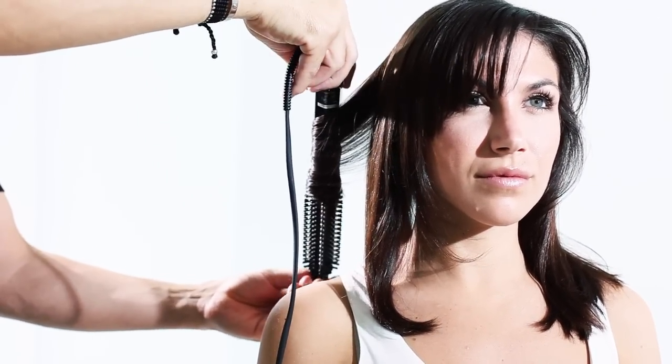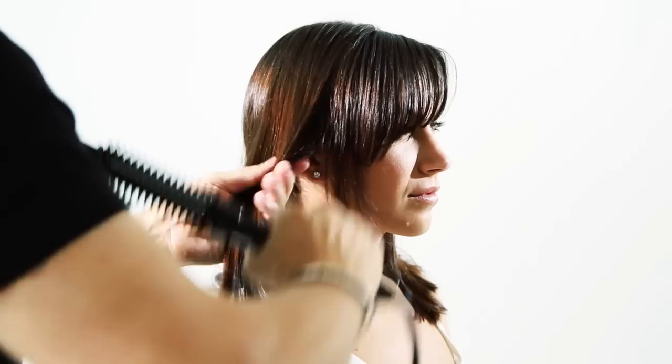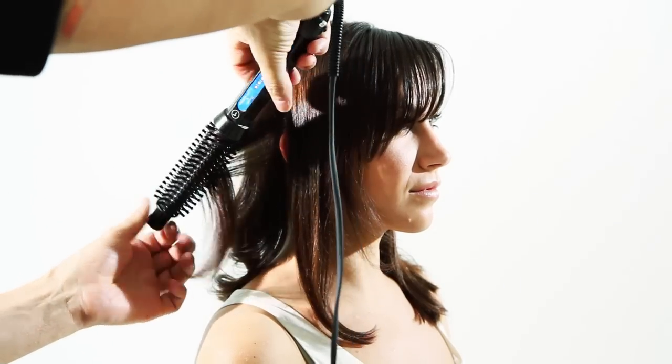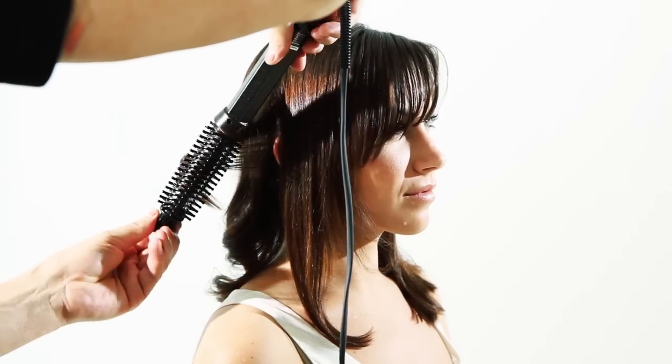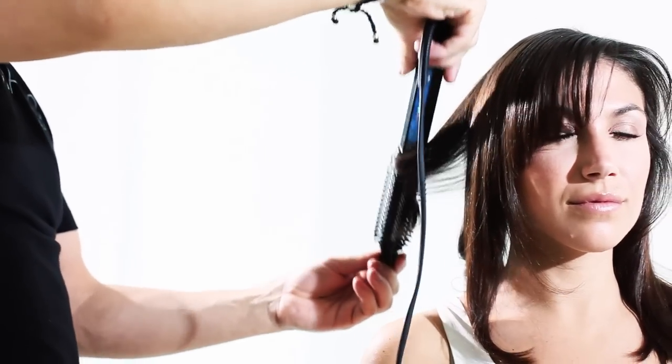You can notice that I'm using the handle to cool the curl. And there's that big beautiful curl again. Taking one more pie section — you can go either way; it just depends on how curly you actually want the hair.